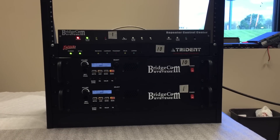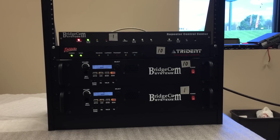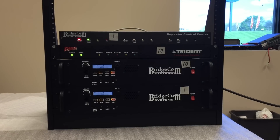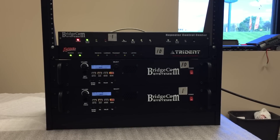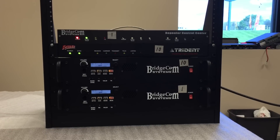This is a short video demonstrating the repeater bus compatibility of the BridgeCom Systems TL controller and the Trident Raider LTR controller. For the demo we have a two-channel UHF LTR system. Channel 1 is a BCR40U tied to a TL controller and channel 10 is a BCR40U tied to a Raider controller. The TL controller is providing the repeater bus sync pulse.